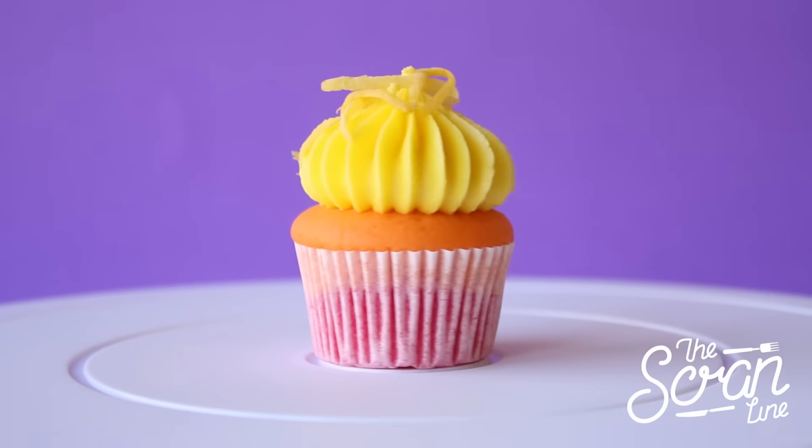Hey guys, I'm Nick, and on this episode of The Scram Line I'm going to show you how to make these yummy silver bullet cupcake shots. I've never made mini cupcakes before, and I'm calling them cupcake shots because they're like little shot glasses of cupcakes.